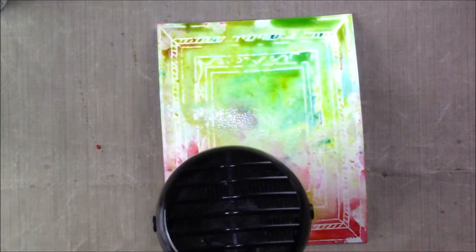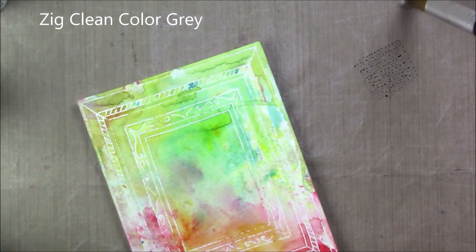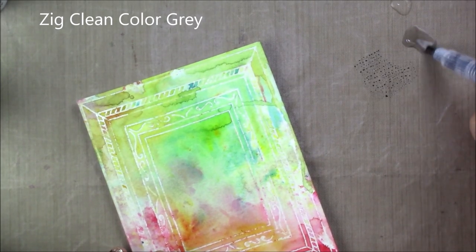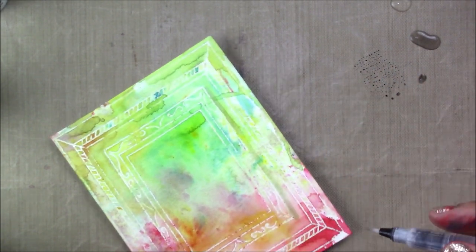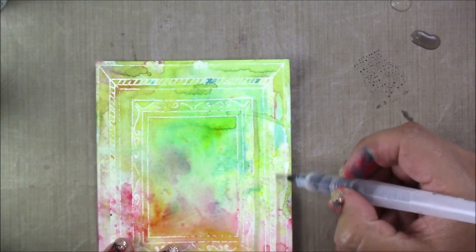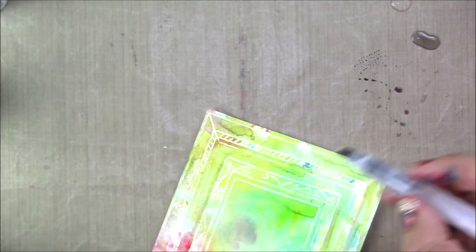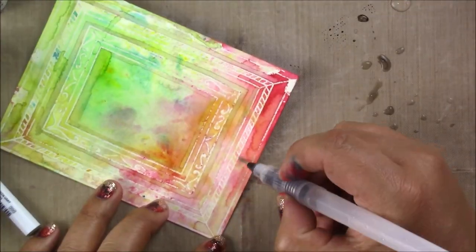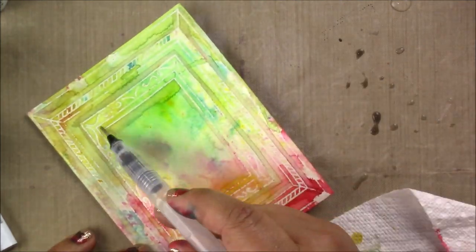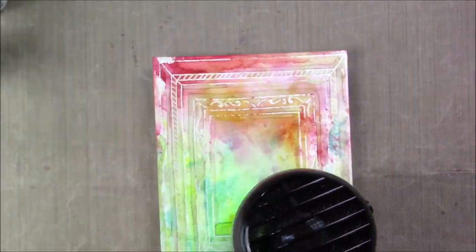Next I'm drying the cardstock using the Ranger heat tool. I really love this heat tool because the air is super hot so it dries very quickly but does not blow your paper away - it's a really nice tool. I'll link it in the description below as well. Next I decided to add a little more depth to the card by using a gray Copic marker, blending it with water and going along the edges of all the frames. That gave it a lot more definition and depth, and I'm really happy with how that turned out. All you need to do is grab your brush, dip it with water and the Copic marker, and go along the lines.